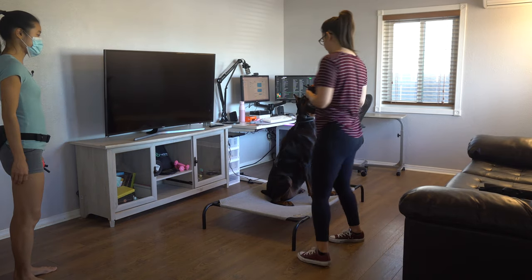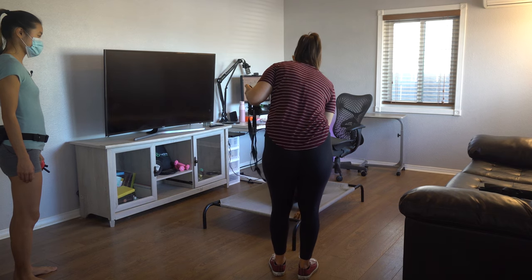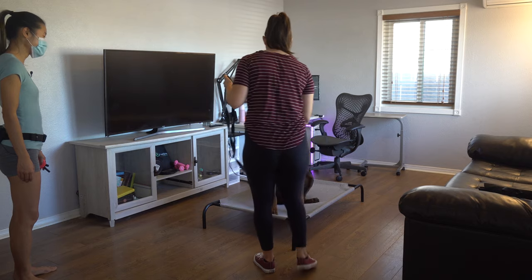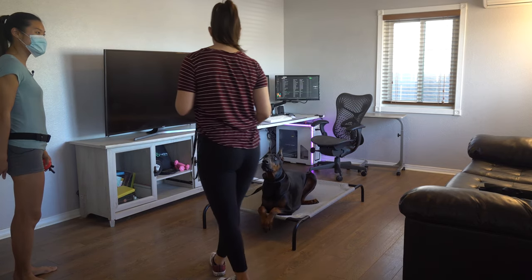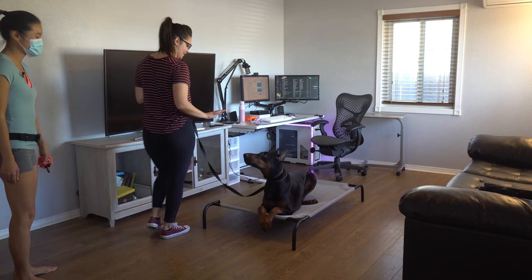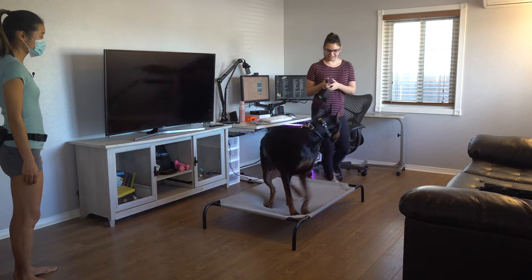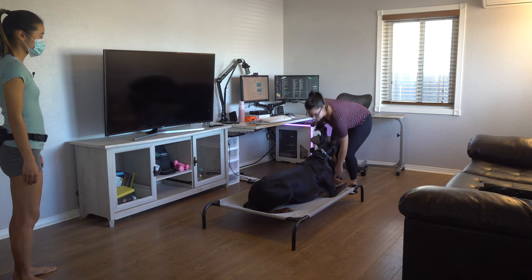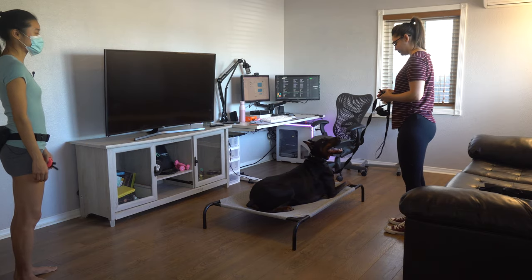Now you can ask for a down. He was dragging his butt — doing a little butt strategy. When you feel ready, you can release him off and then we'll repeat that again.